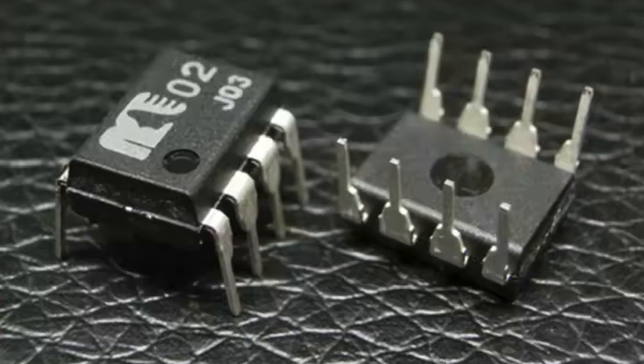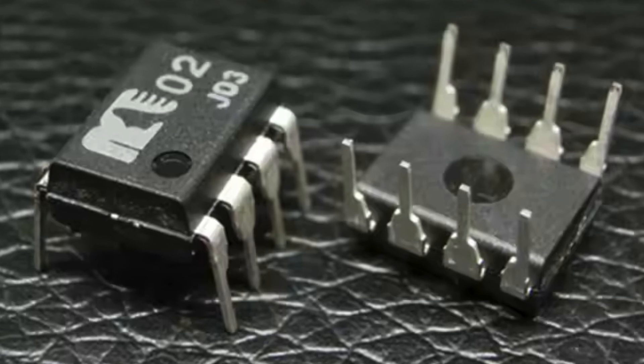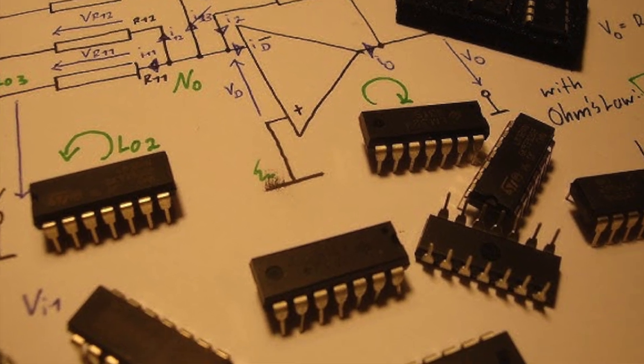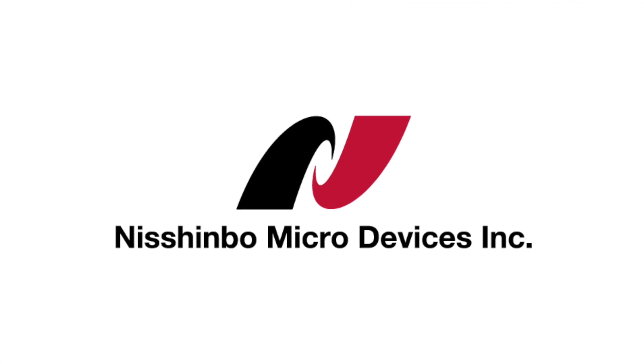When I first showcased some discrete op-amps in previous videos, some viewers commented with praise for the Muses 02. Some of you claimed that these op-amps are every bit as good, if not better, than some discrete designs, and that they're among the best sounding op-amps available, and that all IC op-amps should not be painted with the same brush. And I agree — I was definitely overgeneralizing in those videos for illustration purposes only. That praise got me curious, so I reached out to Nishinbo Micro Devices to see if these glowing reviews held up to scrutiny.